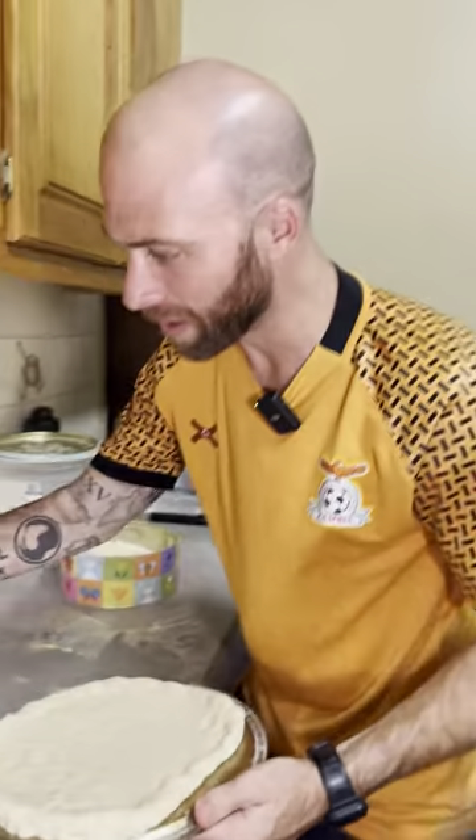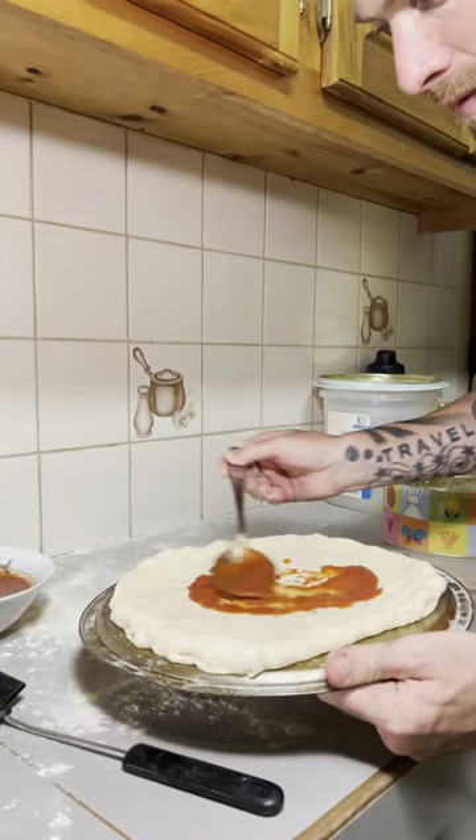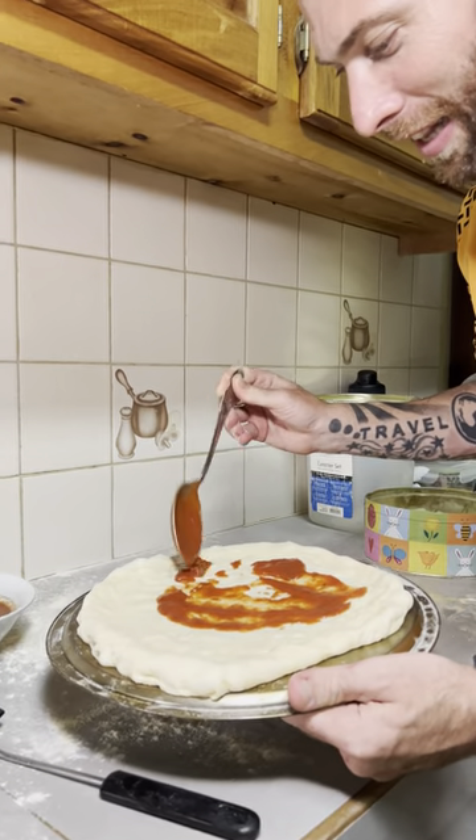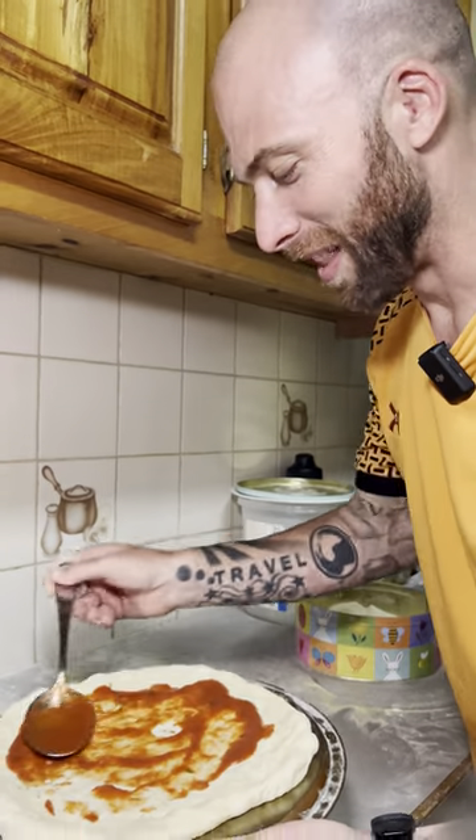Alright, so add some sauce. Some tomato sauce, not too much. I personally like it almost dry — I'm less of a saucy.